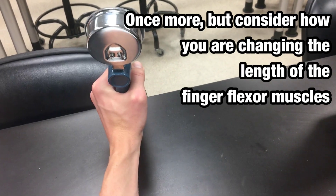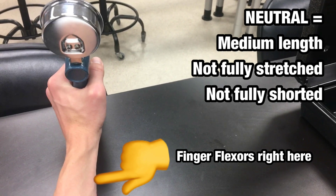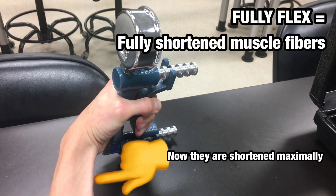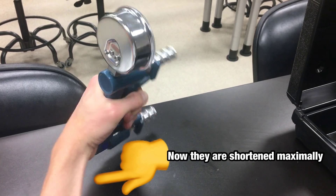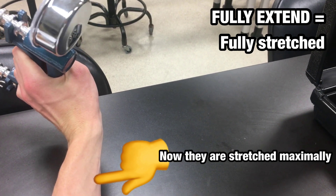The first position is the neutral wrist position. Next, you would fully flex and squeeze. Finally, fully extend and squeeze, then release. Reset in between each trial.